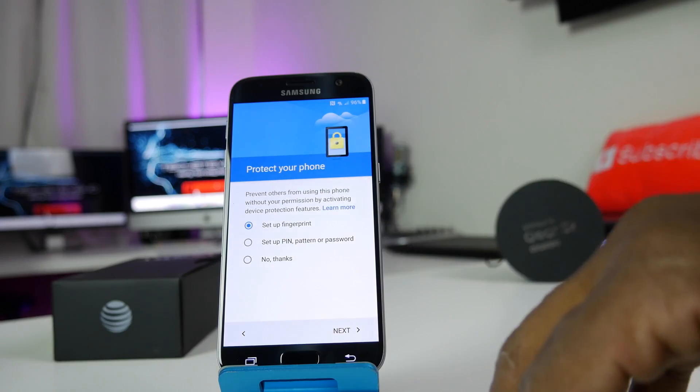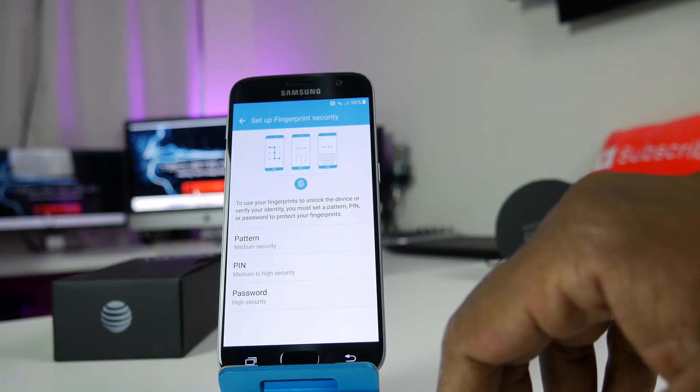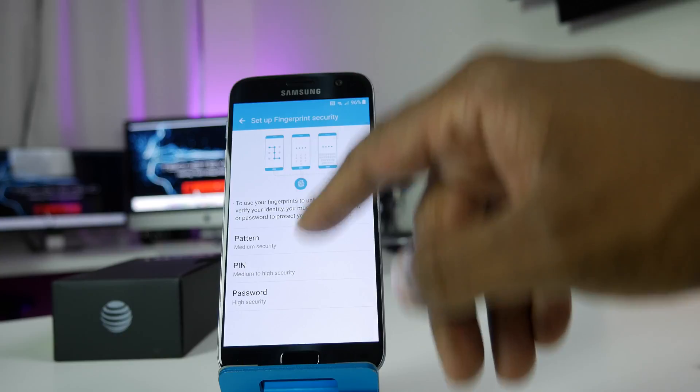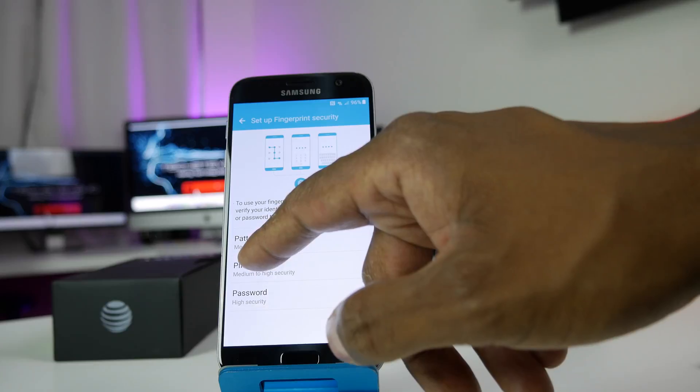Now it asks if you want to set up the fingerprint — yes, I'm going to show you how to set that up. You're going to have to set up a pattern, a PIN, or a password to use as a backup whenever you use your fingerprint. I'll just put in a PIN.